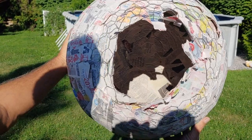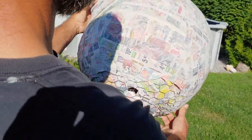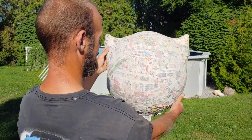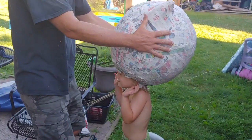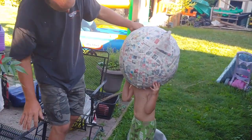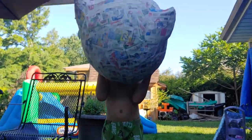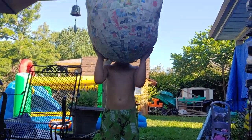Here's a shot of the inside. Here is someone trying it on, and as you'll see in a second, there is a reason why I covered it in chicken wire and made it more durable.